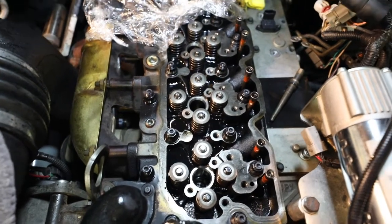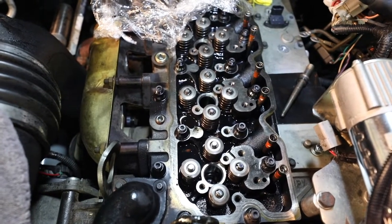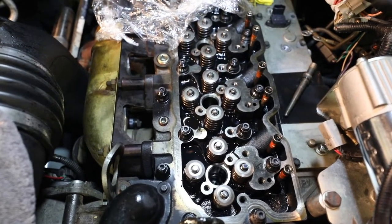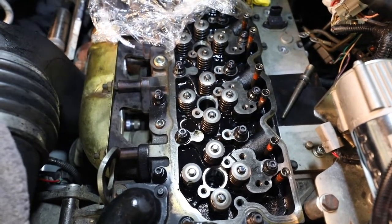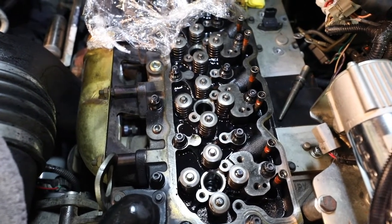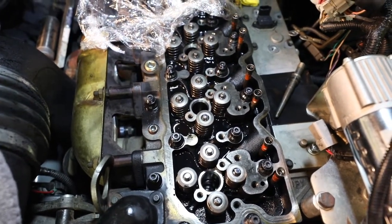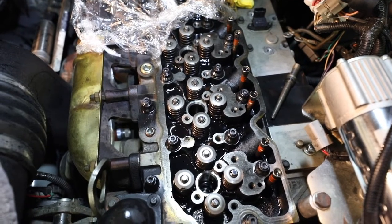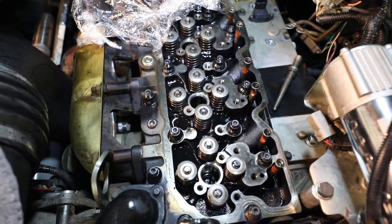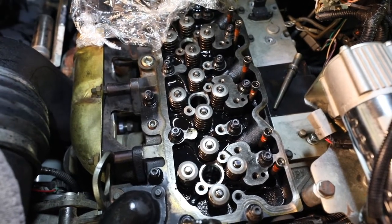Here we are at the truck. I replaced the head bolts with head studs — there's another video on that. The rocker box is off in addition to all the rocker arms, but I didn't want to put any of that back on until I got the fuel injectors in. You don't have to have it disassembled this far just to do the fuel injectors — you would need to have all the exhaust rockers off and perhaps some intakes if any are in the way.